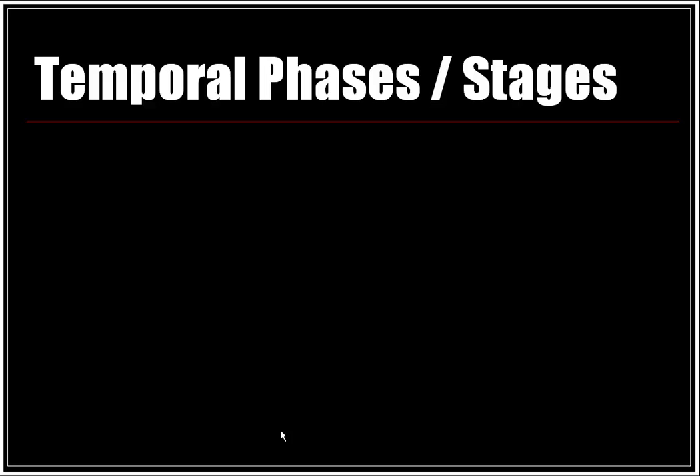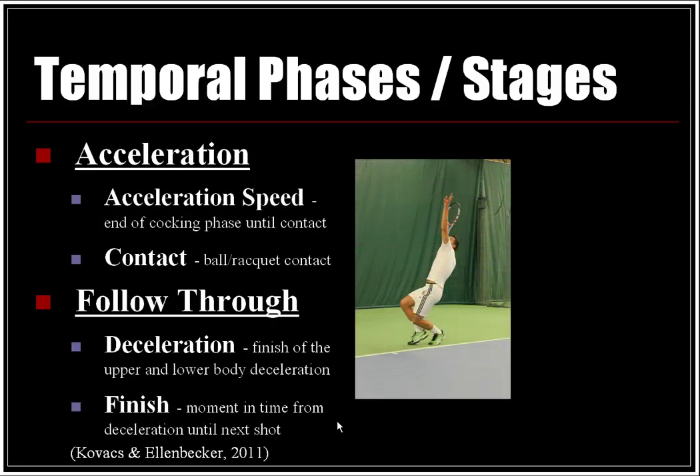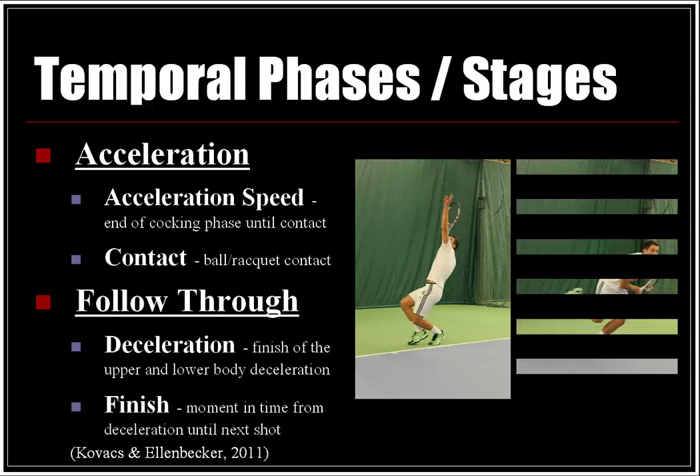Continuing the temporal phases and stages: the acceleration stage spans from the end of the cocking phase until contact. Contact is ball and racket contact. The follow-through includes the deceleration — upper and lower body deceleration — and the finish, which is the moment in time from deceleration until the next shot. Dietmar is shown here setting the acceleration phase and finishing off in the follow-through phase.